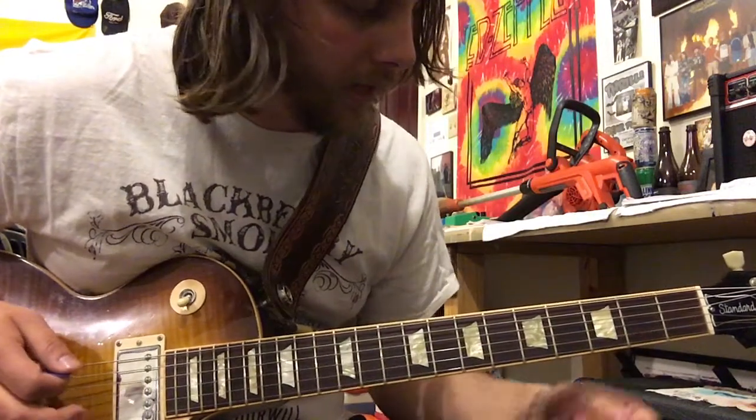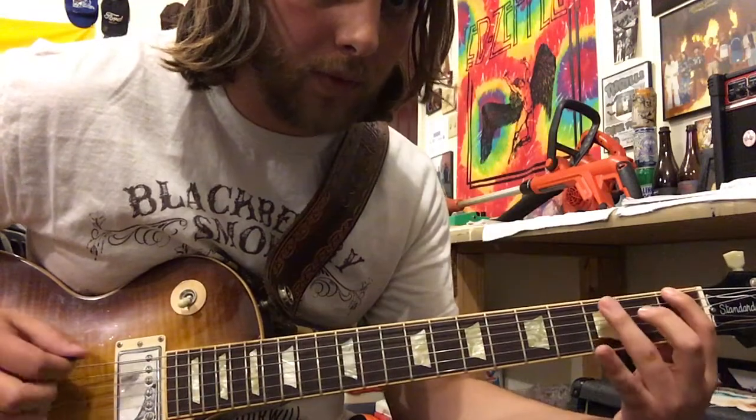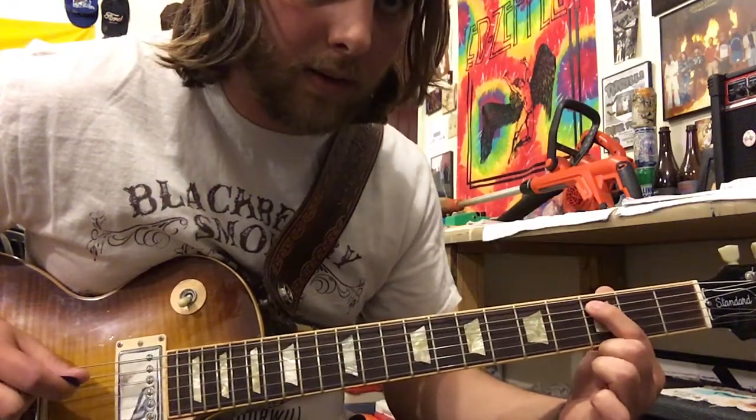And the lick after that is just open on the E string, then one, three on D, so fifth fret A, then third fret, pull off.